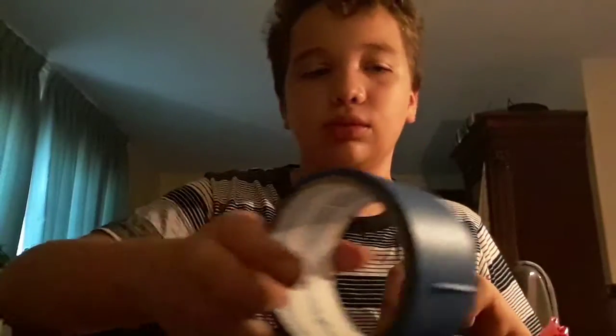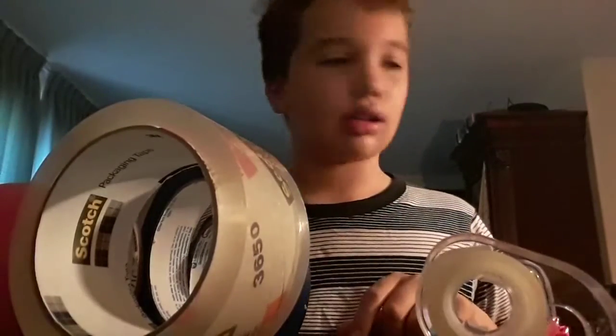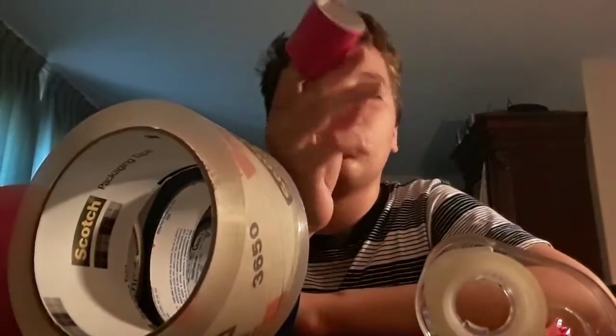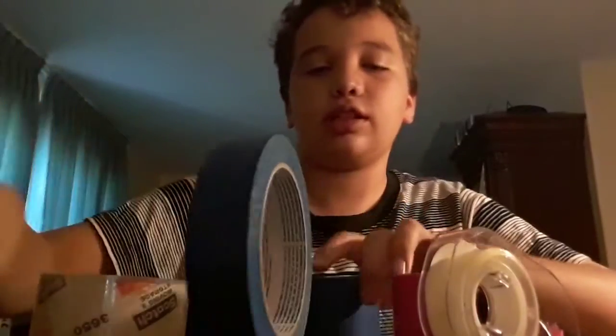To show you all the tape I used: this type of tape, and then this type, pink tape, scotch tape, double-sided tape, and my little paintball tape, and my pink painter's tape. And this is all of it — and I am all done.